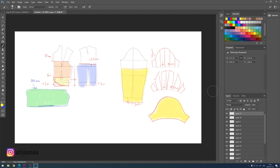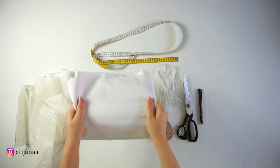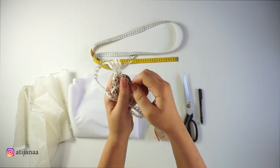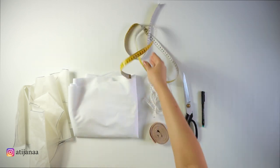These are all of the patterns you will need to create this top. For the materials you will need: my pattern, 1.5 meters of cotton fabric, loops for the buttons, elastic thread, scissors, a pen, and a measuring tape.